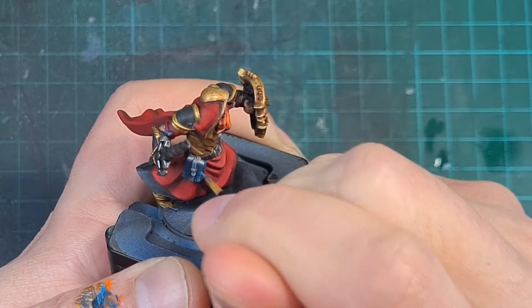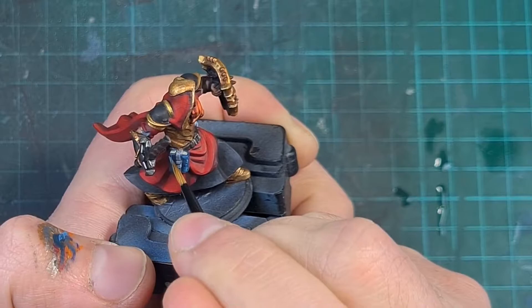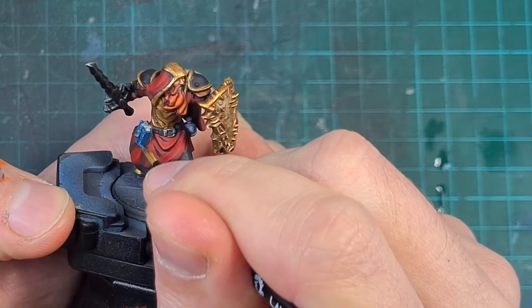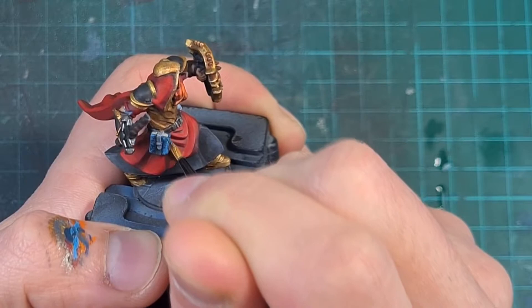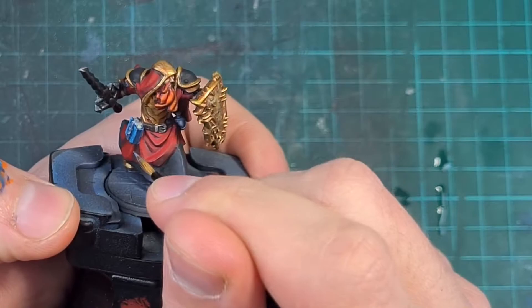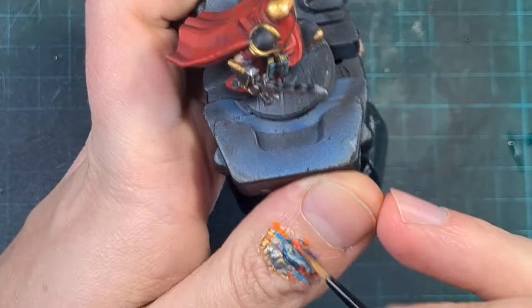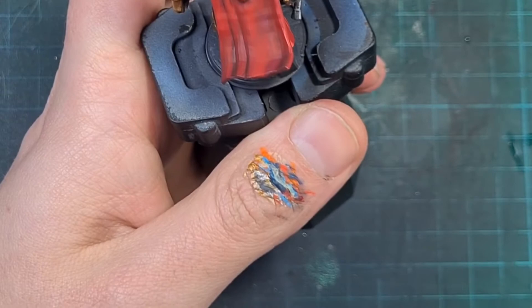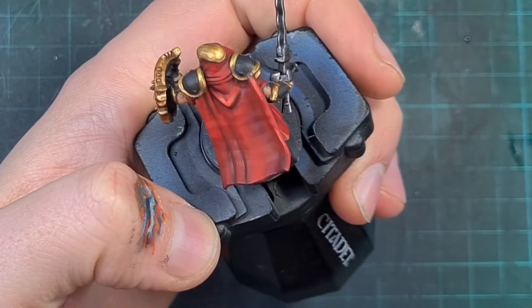I then moved on to the book — a simple case of painting the outside covers dark blue and the pages themselves a khaki color, using Ushabti Bone. To make it look worn, I stippled a much brighter blue over the surface — the idea being the book is bound in blue leather that has cracked and faded over time. As worn leather does, the contrast is stark rather than gradual, so I just stippled the brighter blue around all the edges and worn areas. I could have left the model there but decided to add a final edge highlight on the red cloth using a brighter red, hitting all the parts that catch the light to suggest a more reflective, silk-like cloth — and the contrast with the dark shades really made it pop.